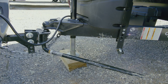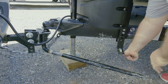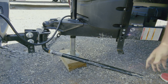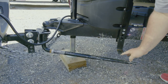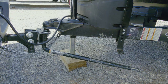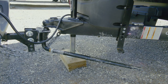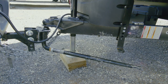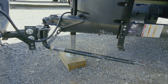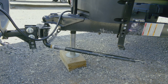The sway bar is going to go right on here. Whenever it's stored, we keep this aluminum pin in here — take that off. You can see there's quite a gap, so we're going to try to bridge that gap a little bit to make it easier to put on. We're going to raise the trailer to actually pick up the back end of the vehicle.